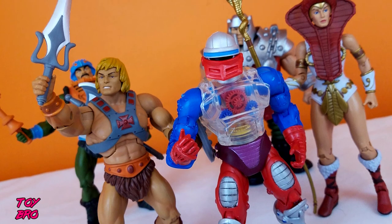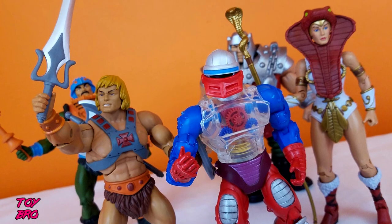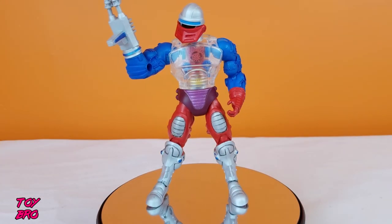That's going to do it for this look at the MOTU Classics Roboto figure from Mattel. Let me know what you guys think. Feel free to like, comment, subscribe, and share, and until next time, guys.